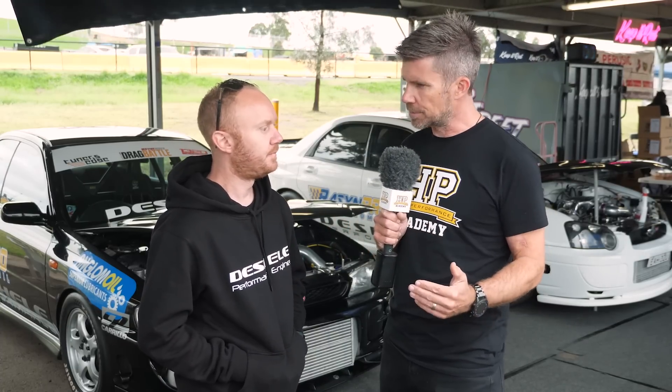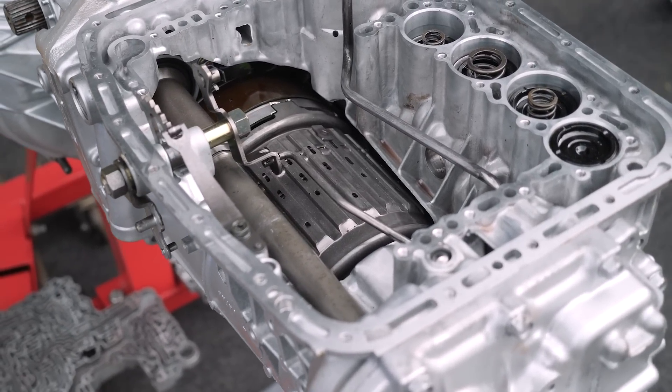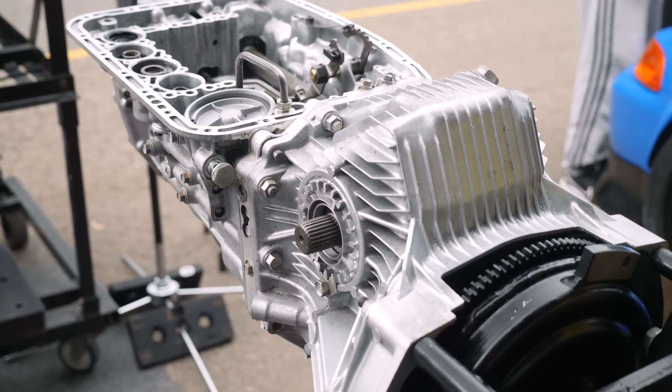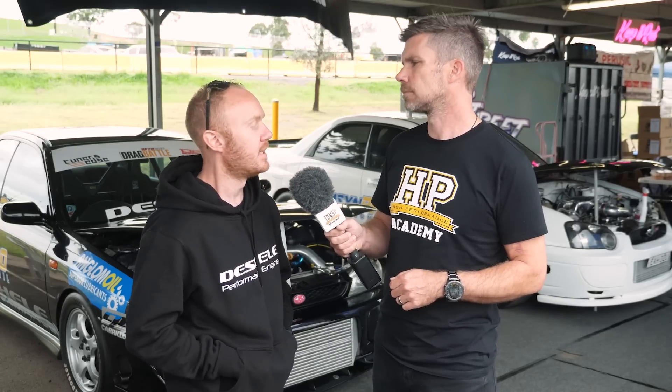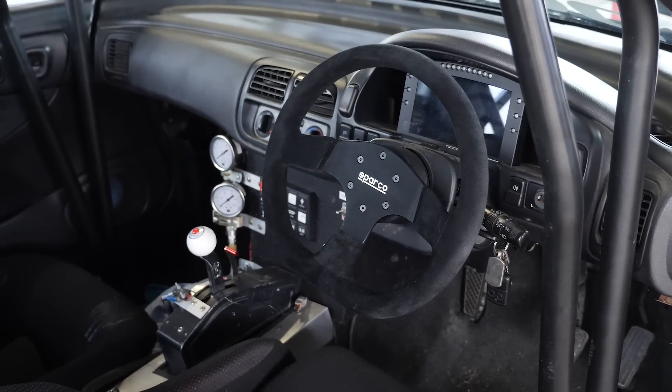Moving to the transmission — with the GC8, the factory gearbox was the Achilles heel. There are aftermarket sequentials, upgraded gear sets, and the 6-speed option. Lee went a different route with an automatic, sourcing a gearbox from a Subaru SVX as the base. The reasoning was that for drag racing, the automatic was the most reliable route to get the best times, and they modified it from there.